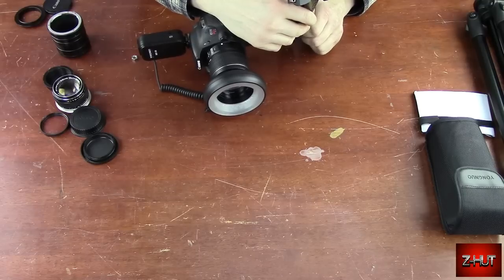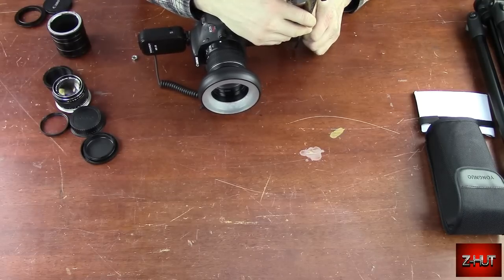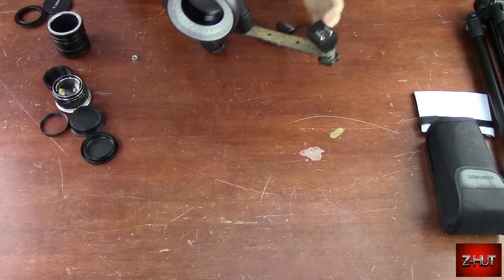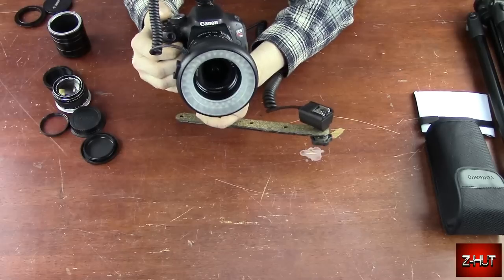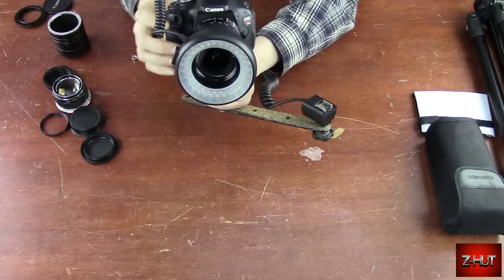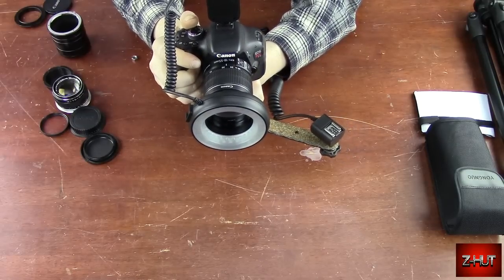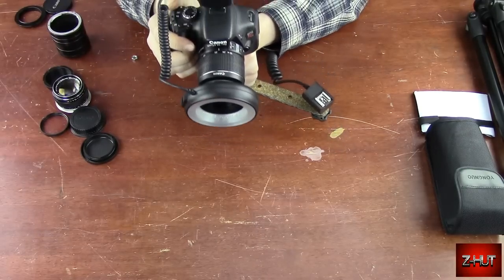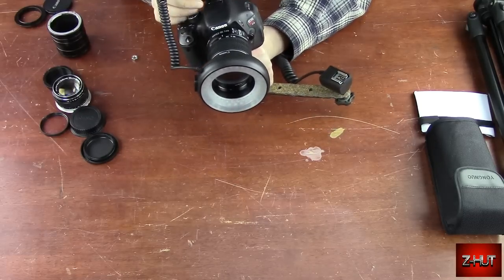I forget the exact name — it's like an off-camera flash bracket or something like that. Another nice benefit of it is you've got a hand grip down here, so you can hold it with two hands and hold the camera a lot steadier. Because if you're doing insect photography, you're not going to be using a tripod — they're moving around too much and it's just not going to work.